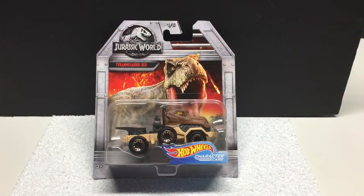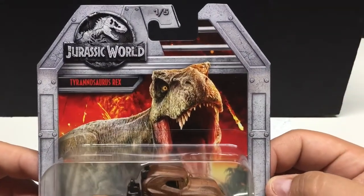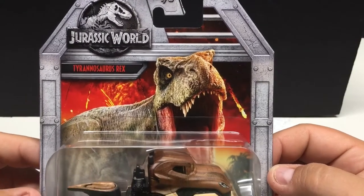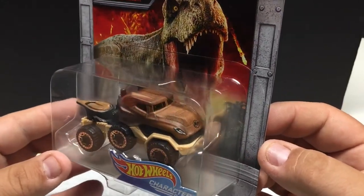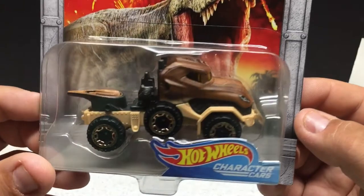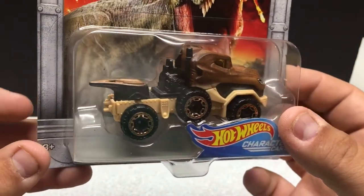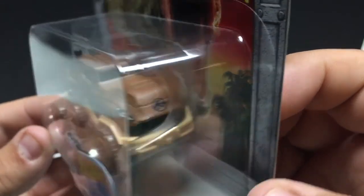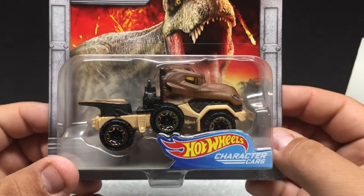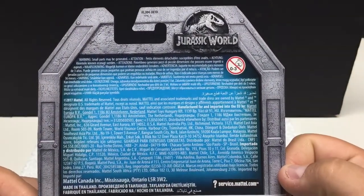We're going to start with the Hot Wheels Jurassic World character cars. There's one to five of these. Quite nicely detailed packaging on these — you can see the artwork there as well as the vehicle. Very good representation of the actual dinosaur. These would be metal and plastic with plastic tires, but real nice attention to detail. You can see the little dinosaur logo on the front. These are a little bit larger than your standard Hot Wheels, but nicely detailed if you like the character car lineup.